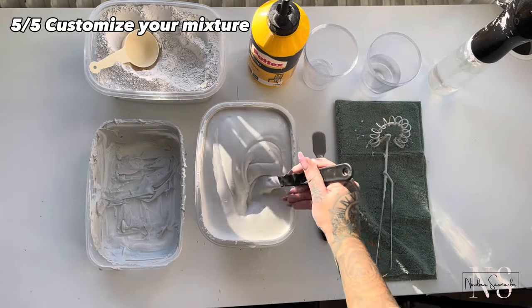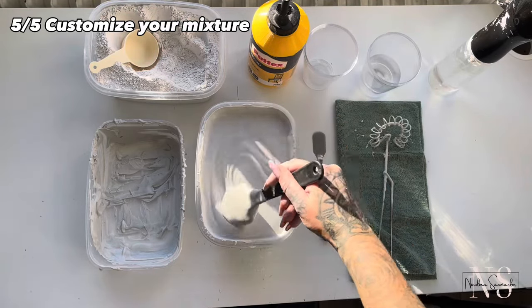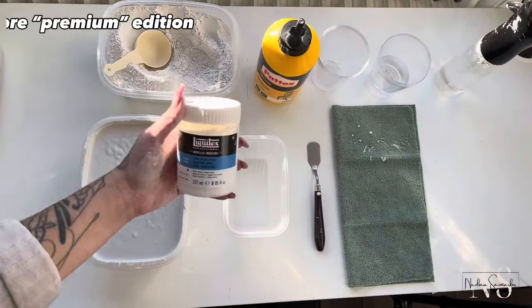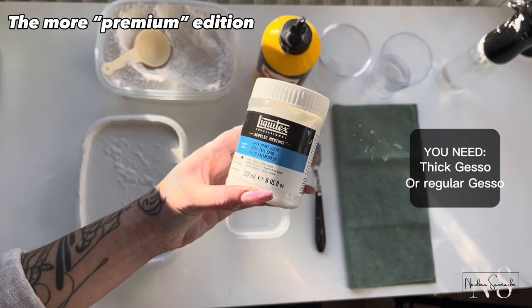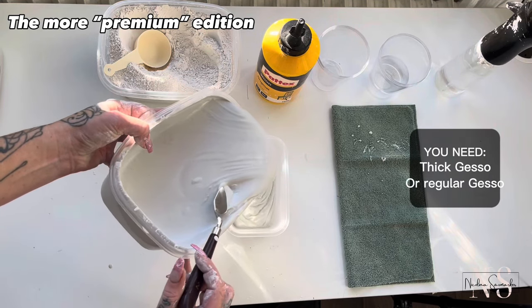And look at it — we are done! In this next clip I will show you what we can call the premium edition. My previous recipe is a very budget-friendly one, and now I will add an art supply into it. Here I used a thick gesso — this will really bump up the creaminess.